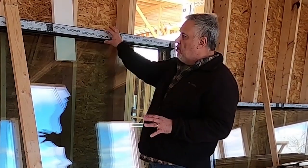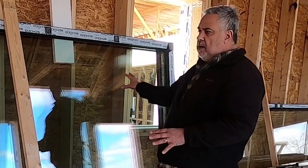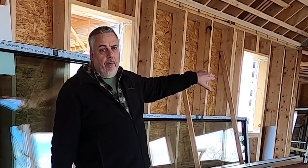So again: frame, IGU. The IGU goes inside the frame. This is what we would term a fixed unit, because there are no operable pieces to this. We'll take a walk down here around the corner and we'll look at some of the operable windows.